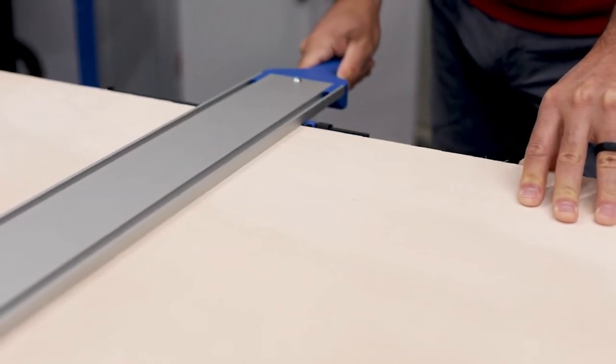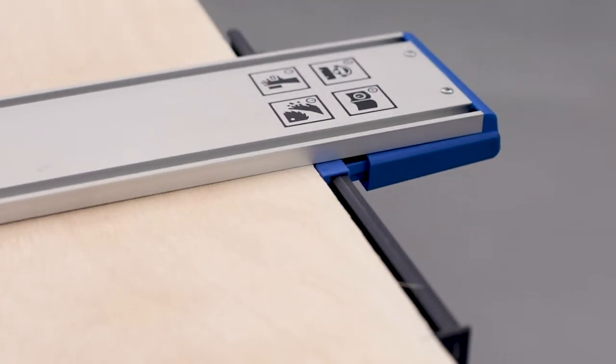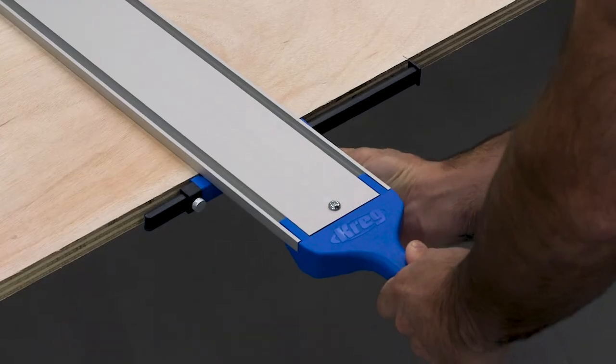Grip Max clamps ensure that the Straight Edge Guide will stay in place too. Just pull back on the built-in handle to lock the clamps against the edge of your material, move the indicators out of the way, and you're set to cut with confidence every time.